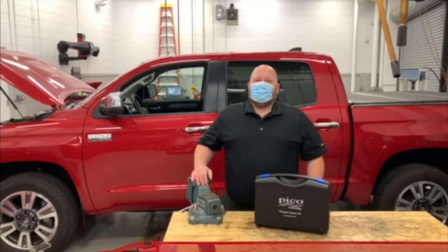Hello Denver Region, I hope you're all doing well. In this video I'm going to introduce you to the Pico WPS 500X pressure transducer kit, some of its components, and its basic settings.